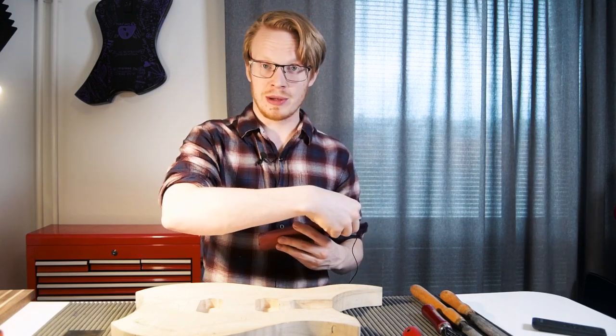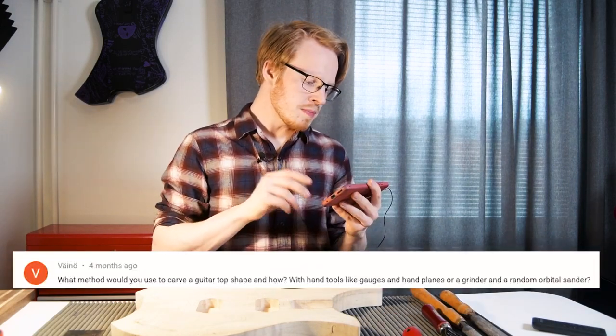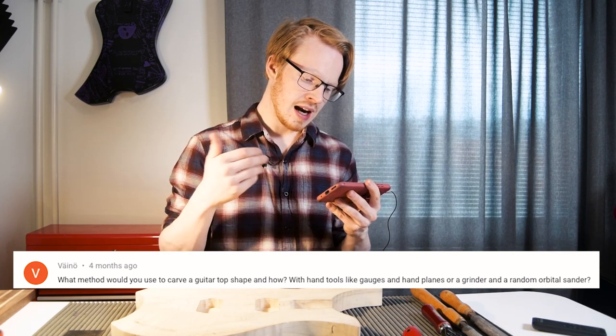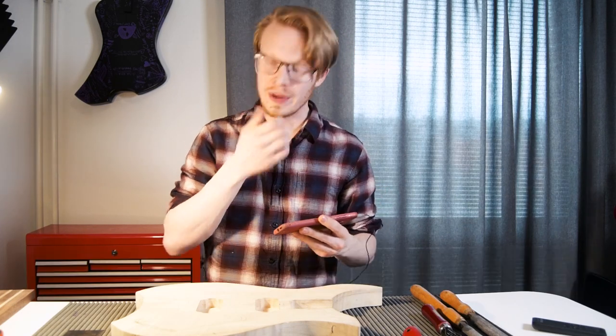I already answered him in a comment, but I decided to make a video because this is very interesting to me at least. The question is: what method would you use to carve a guitar top shape — with hand tools like gouges and hand planes, or a grinder and random orbital sander?